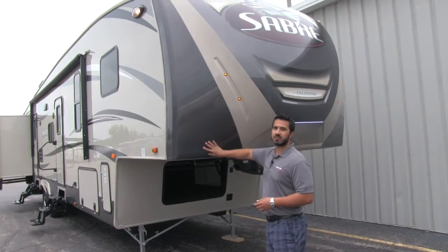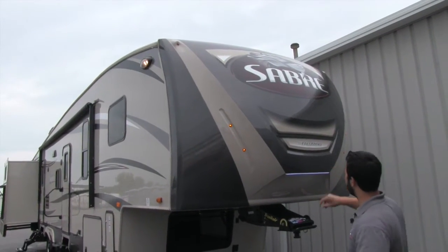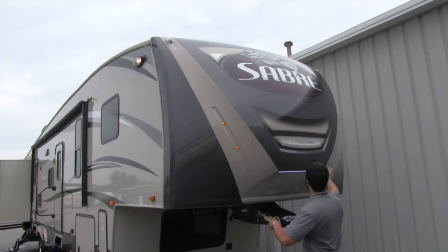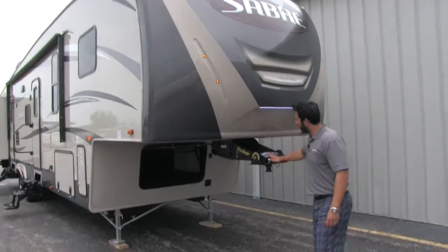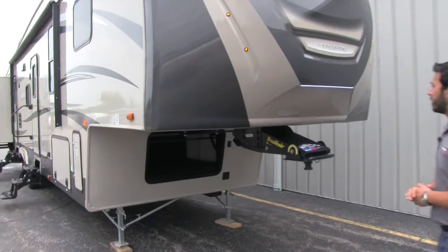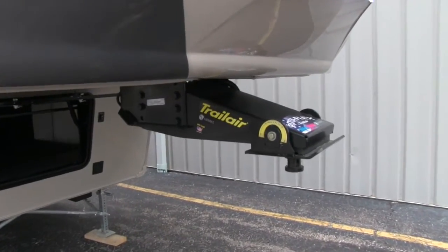First is going to be our fiberglass front cap — very well designed with beautiful graphics and an LED strip as well as some other lights, just very well done. Right underneath that, you're going to have your Trail Air Rotoflex pin box, which is going to help take out some of that bucking and chucking as you're going down the road.